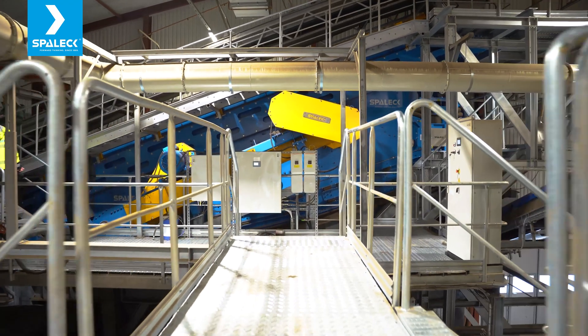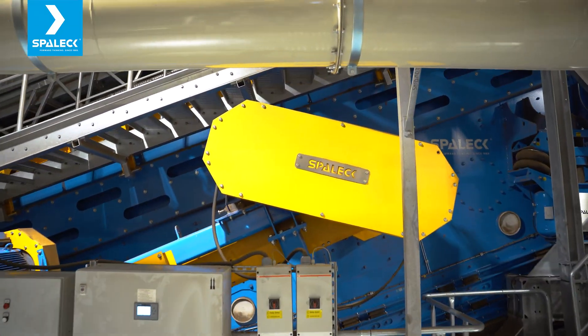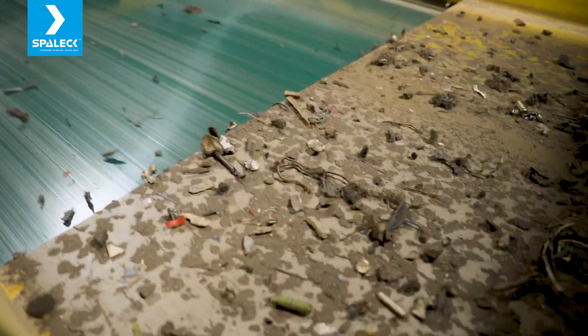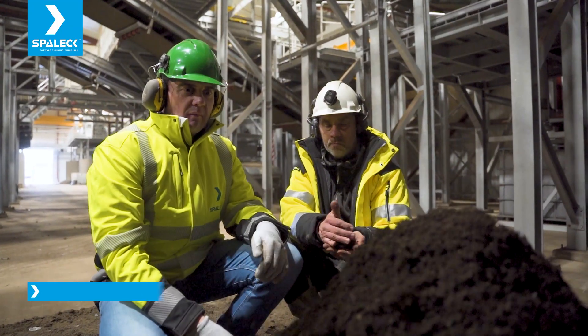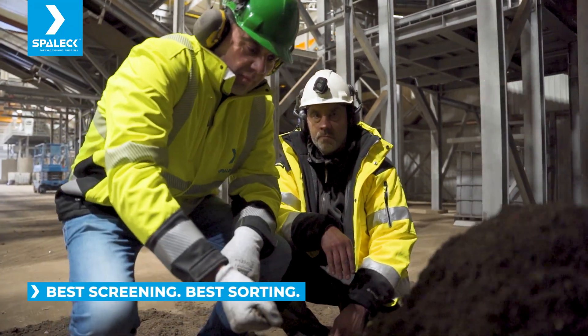The screen is working well, and we have had no issues so far with the machine — we are satisfied. We didn't have to rebuild older lines, so it was not a mix of old and new machines. Everything was new and designed to work together.